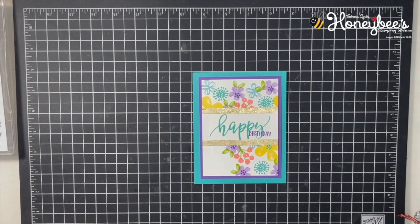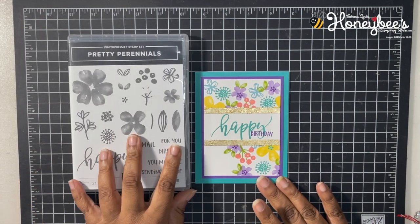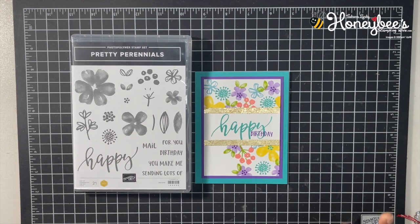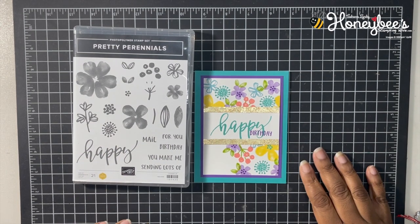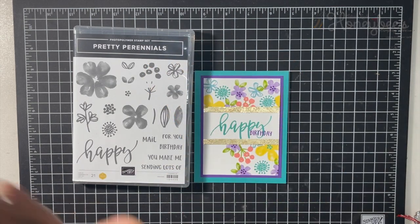And there you have it — that is our card with the Gold Gilded Leafing and the Pretty Perennials stamp set. That is all I have for you today. Don't forget to leave a comment, like, share, and subscribe, and hit the notification bell so you can be notified every time I upload a new video. As always, I want to thank you for buzzing by the hive today. Until next time, buzz you later! Bye.